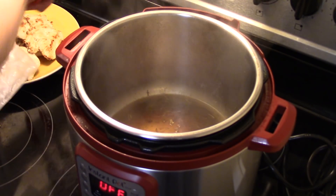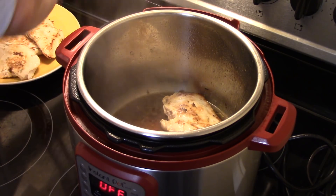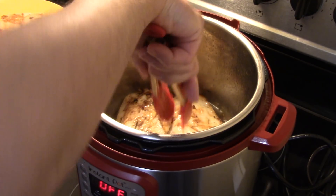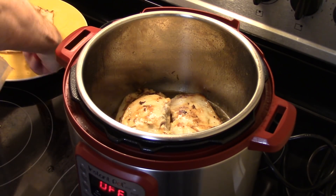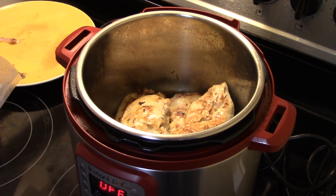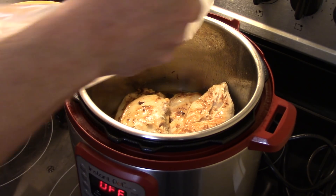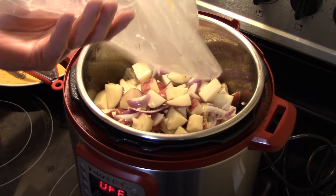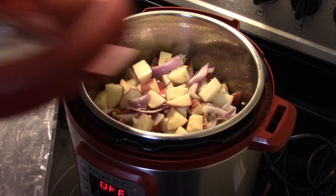I'm going to return my chicken back in here — the chicken isn't cooked through, it's just browned. Now I'm going to dump my vegetables in: the potatoes, onions, and garlic with the remaining marinade from the bag. I'm going to seal the lid on here and set this to pressure cook for nine minutes.